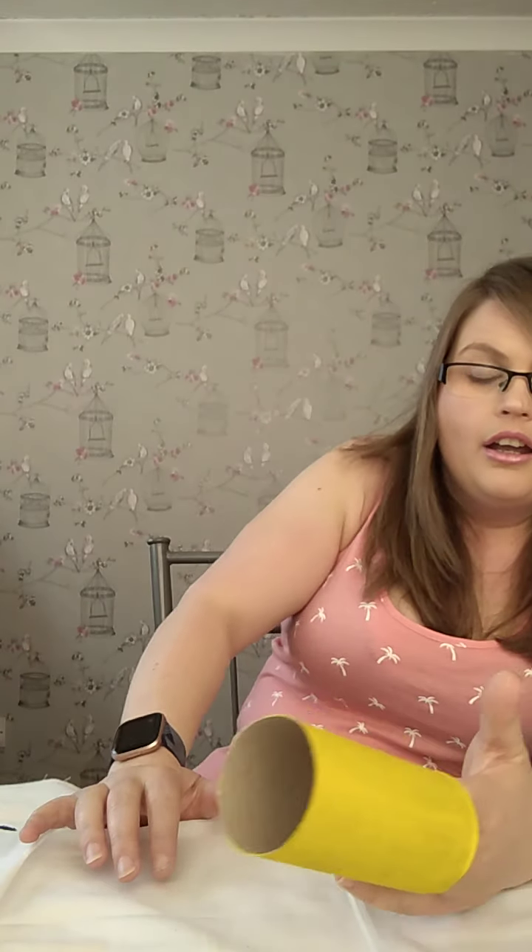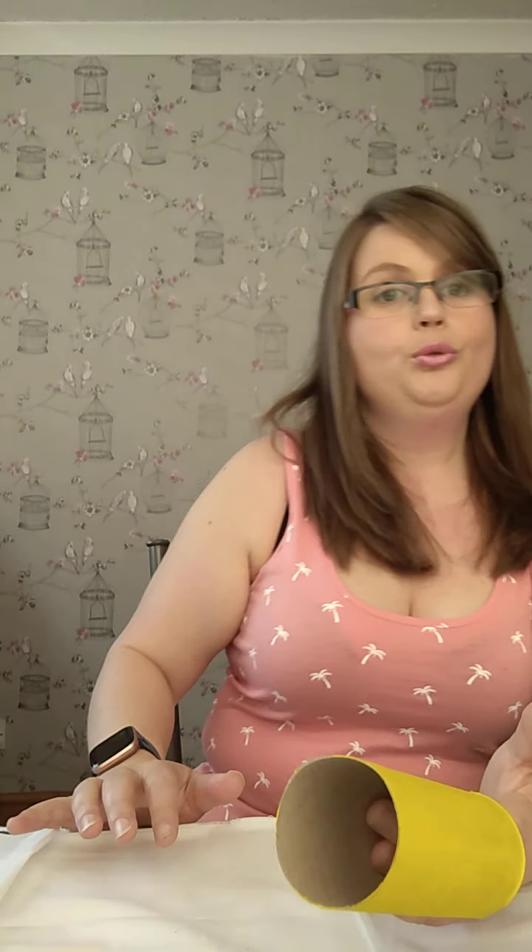You will need some scissors, some blue card, some white card, and a pencil because we need to do a bit of drawing. You'll also need a glue stick and a black pen. First of all, you need to paint your toilet roll tube so that it is completely yellow. You don't have to paint yours — you can use yellow tissue paper, yellow card wrapped around the tube, or yellow tape if you've got it at home.